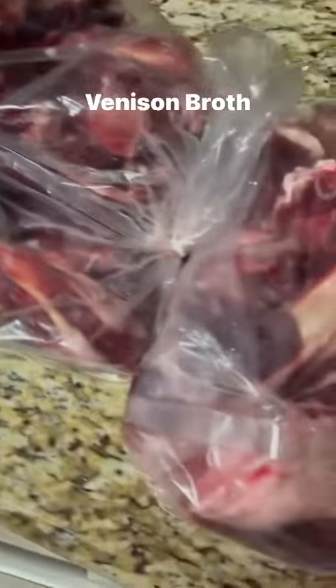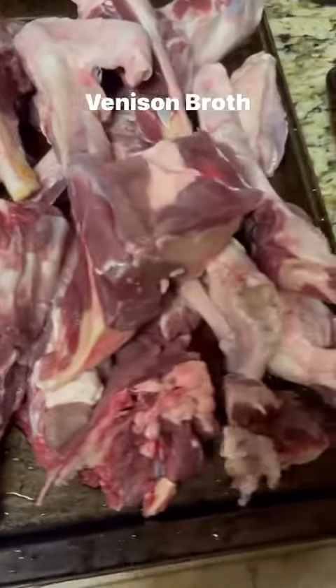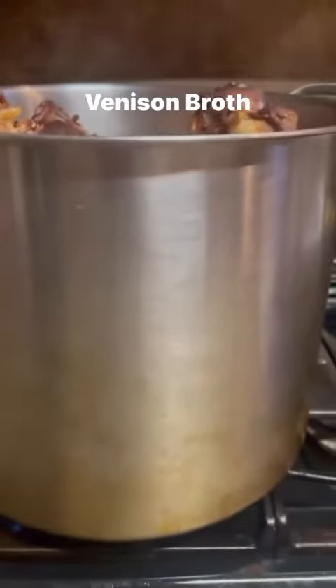My brother-in-law got the beef bones for me as a surprise, so it's time for the finishing broth. I washed those bones real good, then I put them in the oven and roasted at 450°F for about an hour and a half. Then I took them out and put them in that big old gumbo pot, filling it up with the bones.